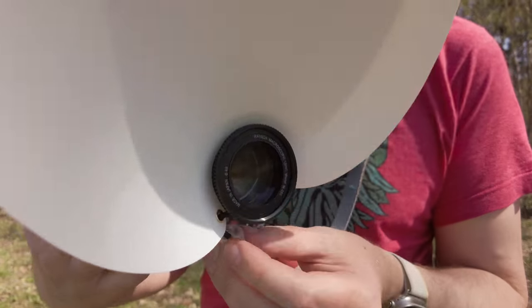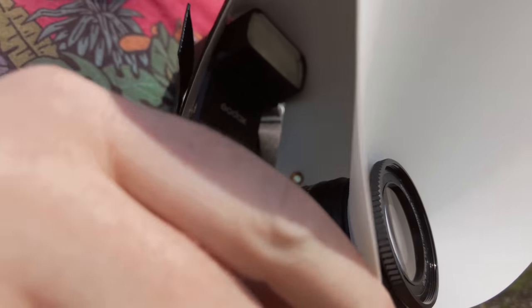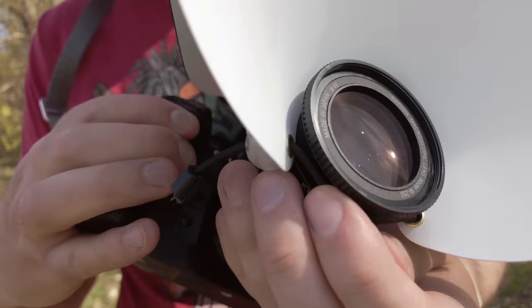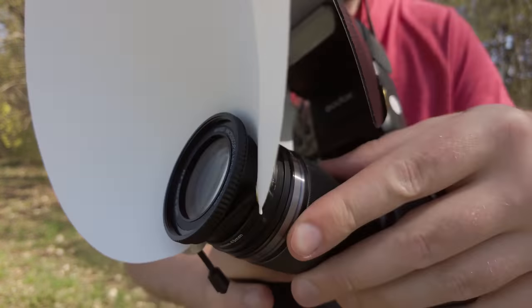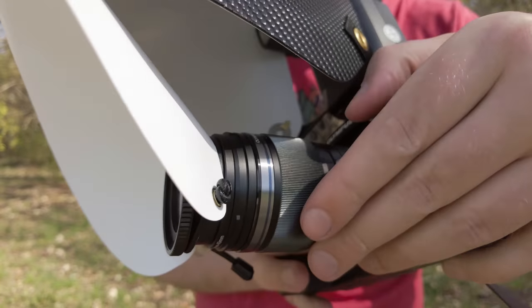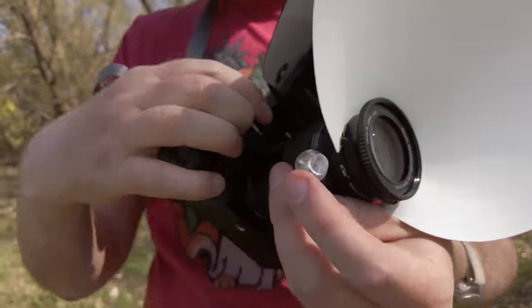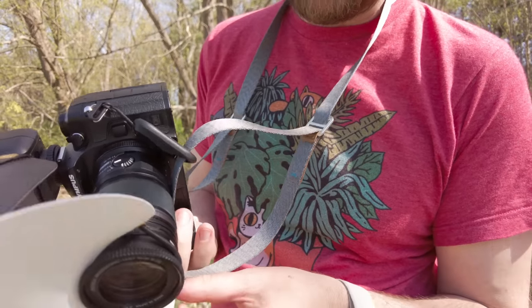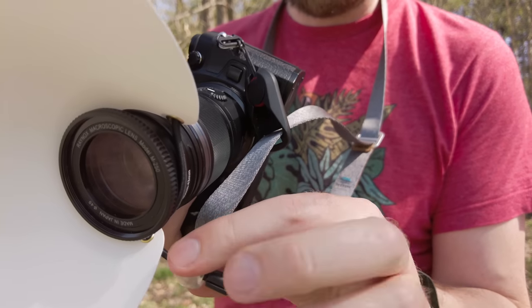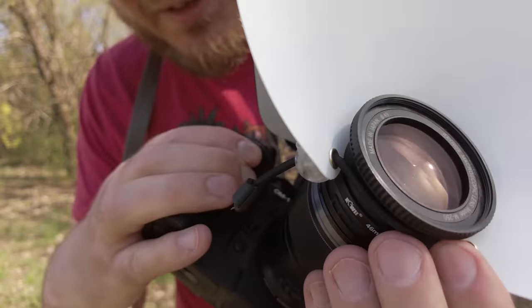The Raynox 250 filter has a 43mm filter thread, so I simply applied a step-down ring from 46mm on the Olympus lens to 43mm on the Raynox filter, and it worked great. I also removed the Cygnus Tech step-up ring that comes with it, because now the Raynox filter can act as something to hold the diffuser in place — simply snap it on and tighten it. Now it sits really tightly and neatly.